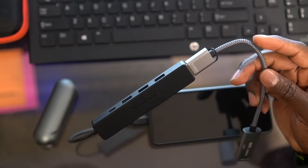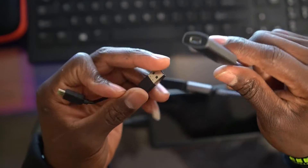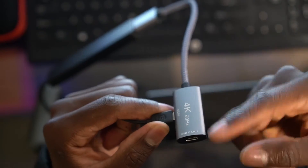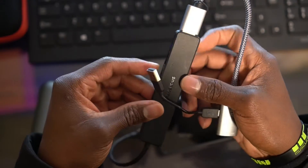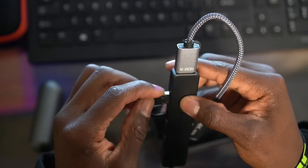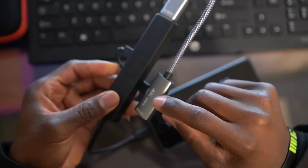Next, find a small cable — it doesn't have to be small, but I use this one to minimize cable length. When you buy this hub it comes with a cable, but it connects to the side of the hub because it needs power to convert the video output. You connect your power cable to the hub. There's a light on, which means my cell phone is powering it, but that's not what you want.